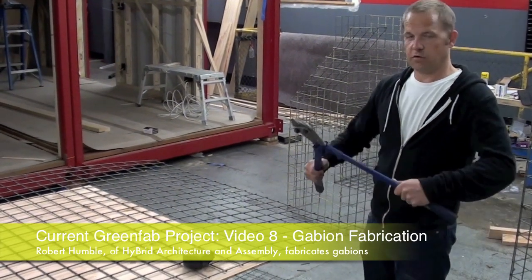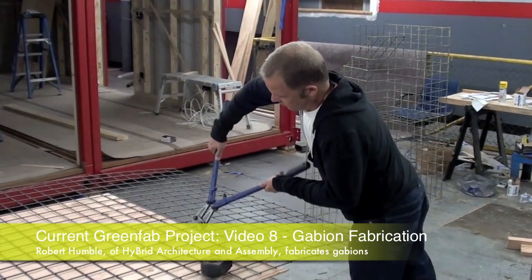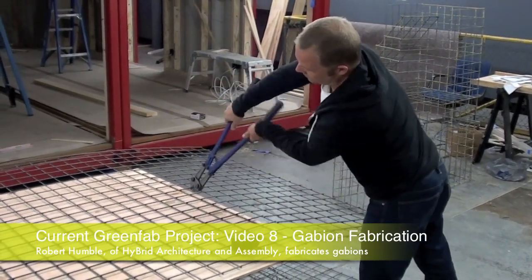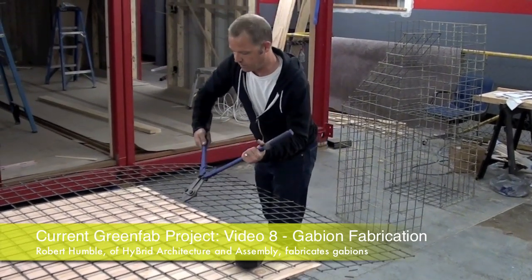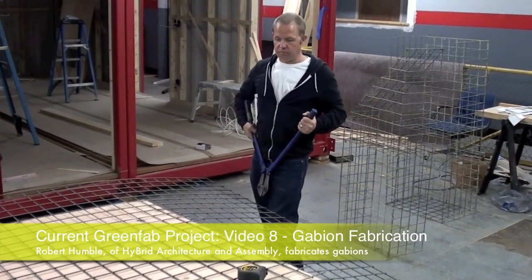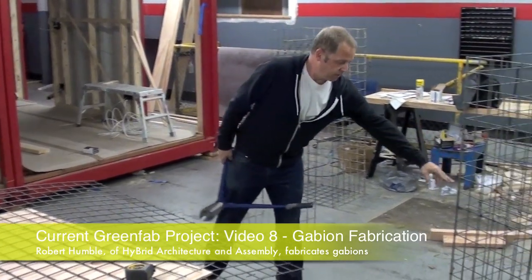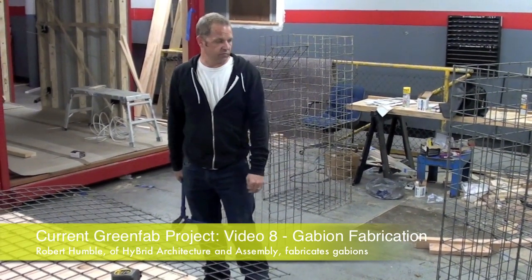The first step is to take bolt cutters and start cutting. It doesn't take a whole lot of effort, just a little time. We're cutting this into what will become the bottom of the cage — 2 feet wide by 5 feet long. Each of our cages are 5 foot by roughly 2 foot tall. So we build a bottom, two sides, a middle piece, and an end piece, and that basically forms the cage.